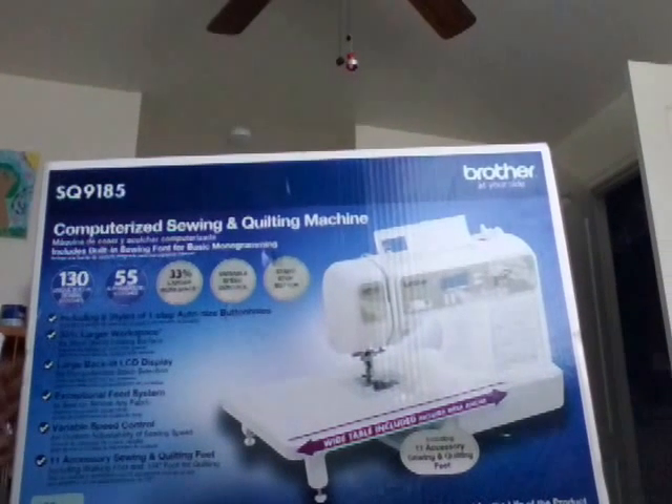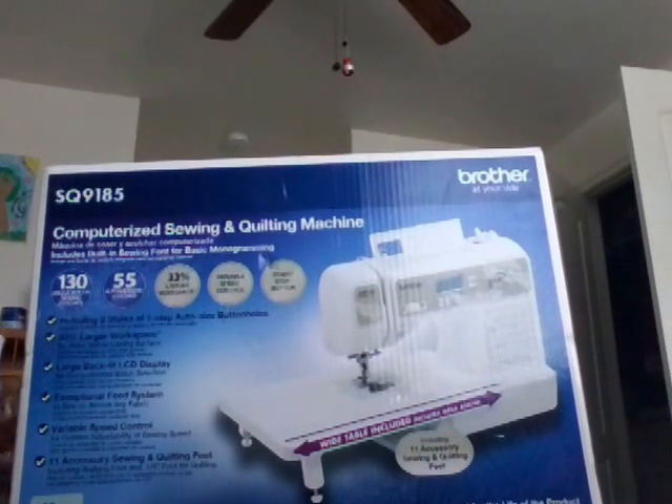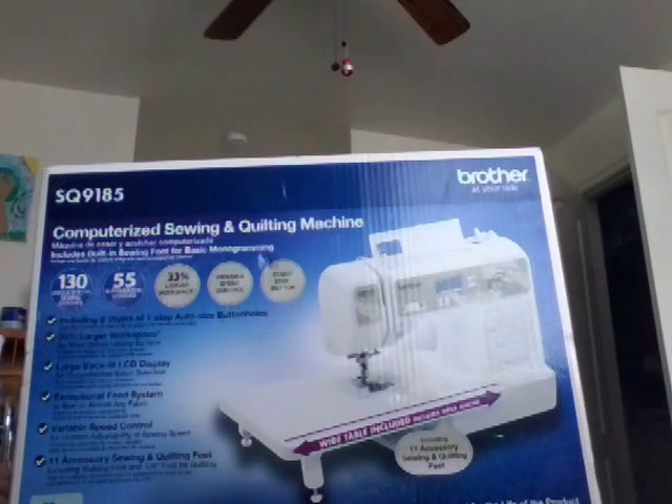It has 130 unique built-in sewing stitches and 170 stitch functions. It also has eight different styles of one-step auto-size buttonholes, as well as an easy bobbin winding system.